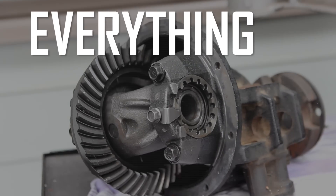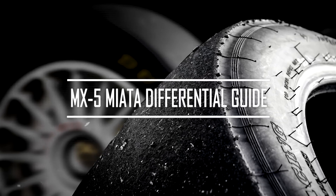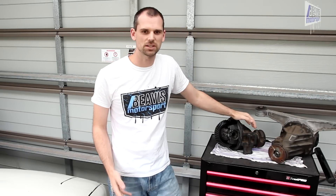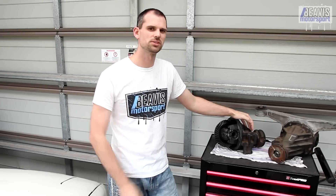So the differential in your Mazda MX-5 — you may have a basic understanding of what it is and what it does, but do you really know what you've got? Stick around for my in-depth explanation on everything you need to know about diffs for the Mazda MX-5 Miata. Over the years the differentials that came in the MX-5 Miata changed and varied in a number of ways, so I'll run you through all the different configurations, how to identify what you have, and some maintenance tips and upgrade options available.